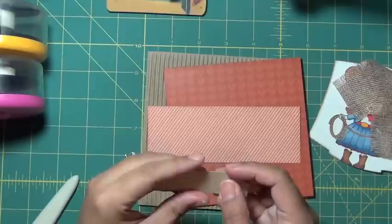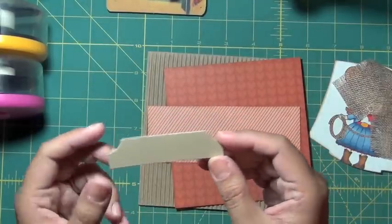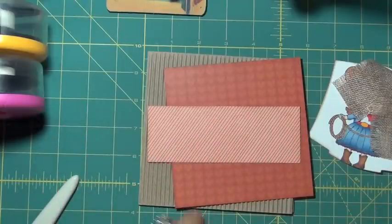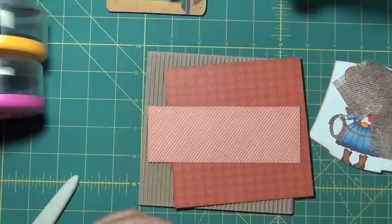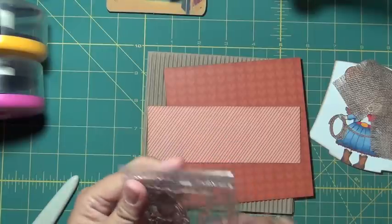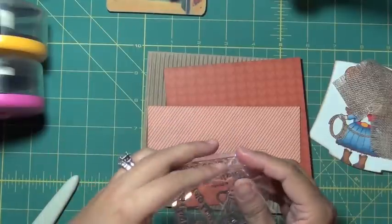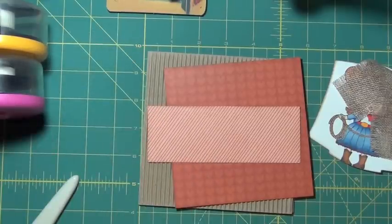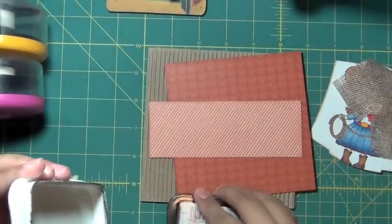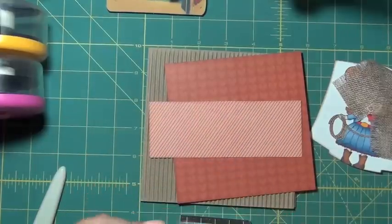I cut out this little piece from — I think it's a Ticket Tab die from MFT. I'm going to use this for my sentiment, which I'll show you in just a second. I have this Pure Innocence Cowgirl set from MFT, and I'm going to use the 'Howdy Friend' sentiment. I was going to use Memento Tuxedo Black ink, but I'm going to use Memento Rich Coco instead. I'll just keep it with the browns.